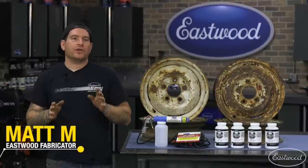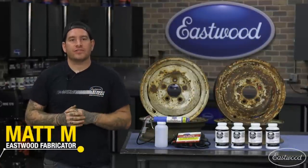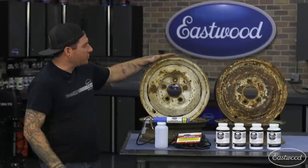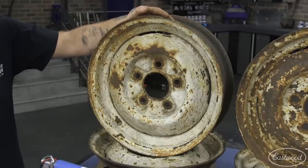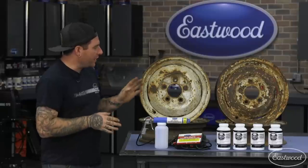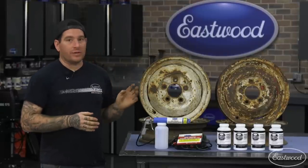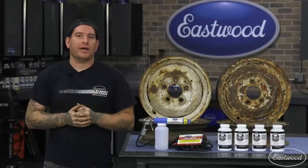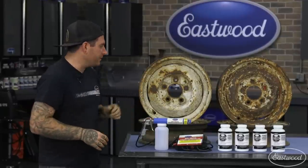Hey everybody, Matt from Eastwood. When you're starting on a project, one of the first things you need to decide on are what wheels and tires you're going to run. Today I have a set of swapmeet find 1940 Ford wheels that have years of paint, abuse, and rust on them. I'm going to show you how to take them from this finish all the way to a custom powder-coated finish. Let's get started.